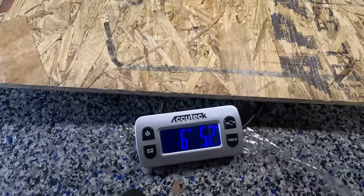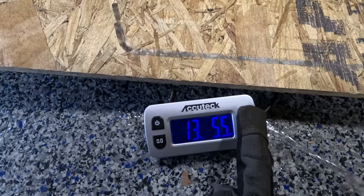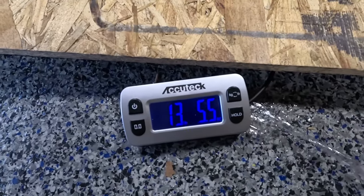Before going any further, let's weigh the stuff. The front OEM bar weighs 6 kilograms and 52-ish grams — that's 13 pounds and 5.5 ounces.